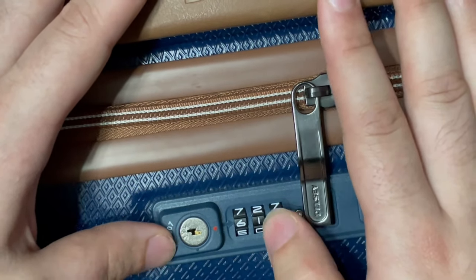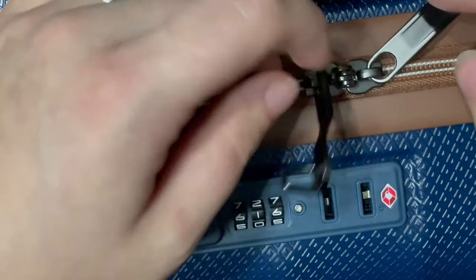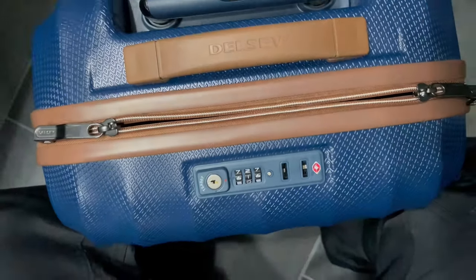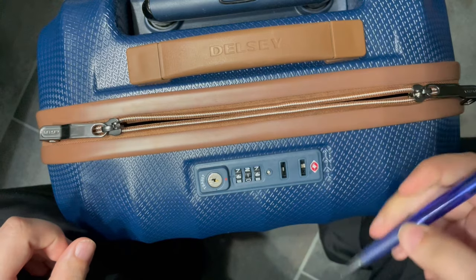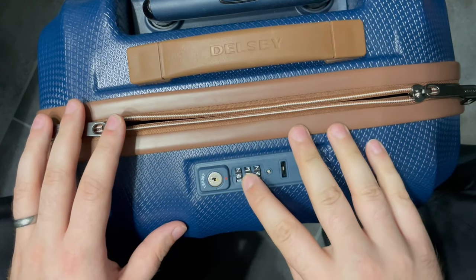And as you can see, we have found our combination — 616. So now that we have the correct combination, we can go ahead and press down on the reset button and change the combination to something that we will actually remember next time.